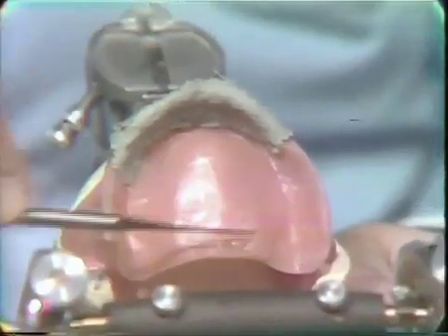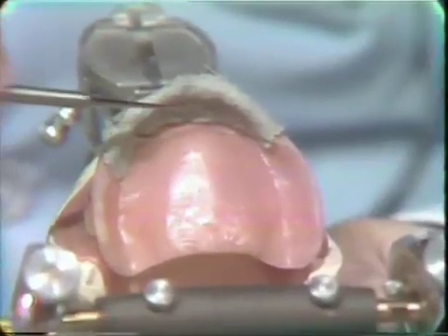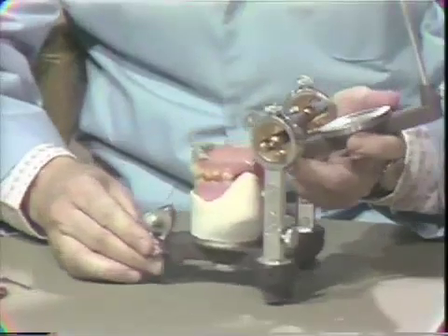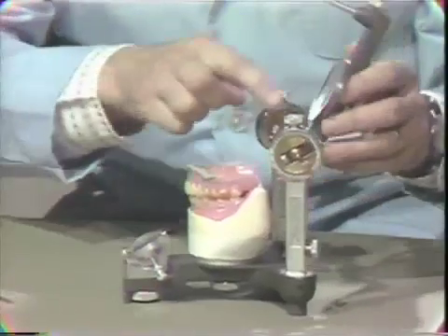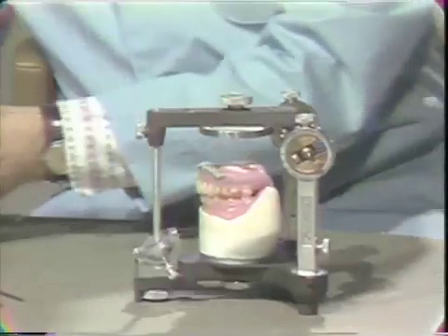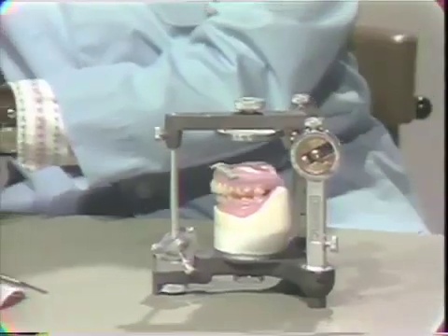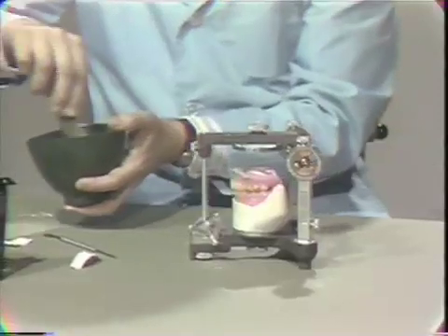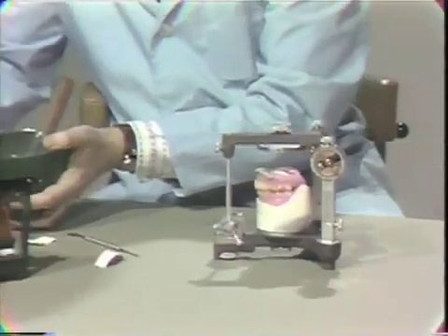You'll notice in this particular case that there are no undercuts from this area back — the only undercut in the case is in the anterior region. So at this point we are ready for the final step and that is to add our plaster. So I'm going to mix up a little plaster and demonstrate this last step and show you what your case should look like prior to beginning the selective grinding technique.